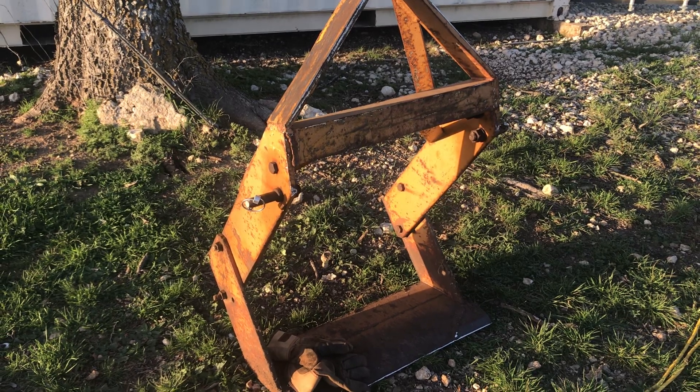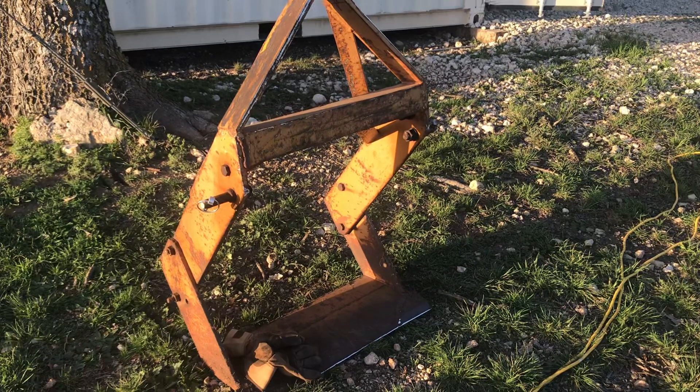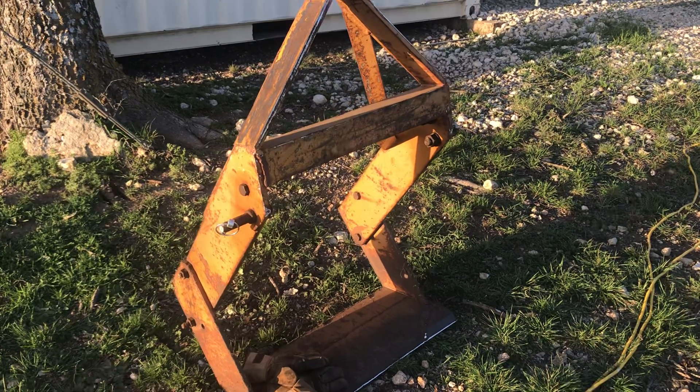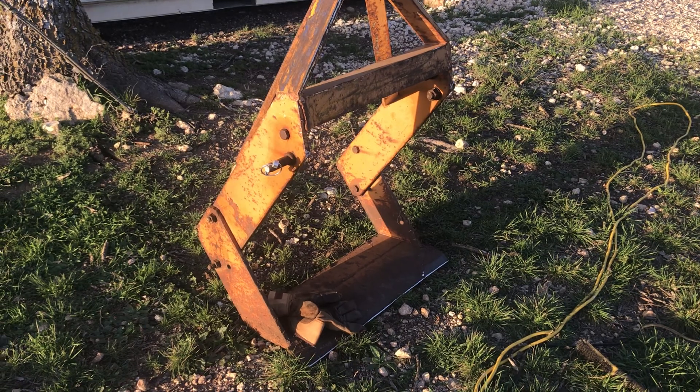Good afternoon from Central Texas. Taking a quick video of this new little three-point implement I got. It's an actual root plow from Johnson Manufacturing. It's used, of course — picked this up here recently. Got a little — needs a little love obviously.